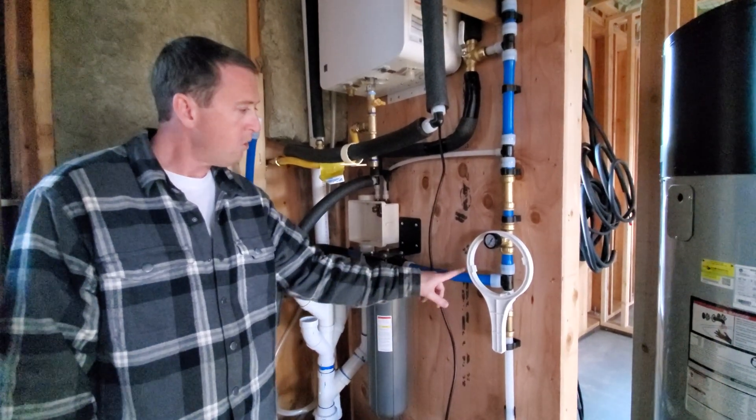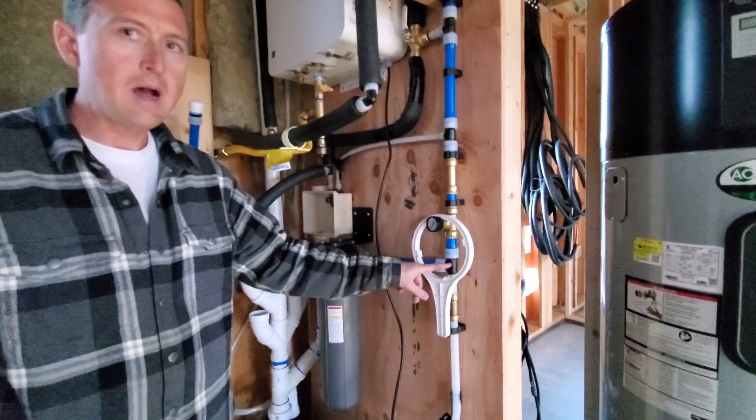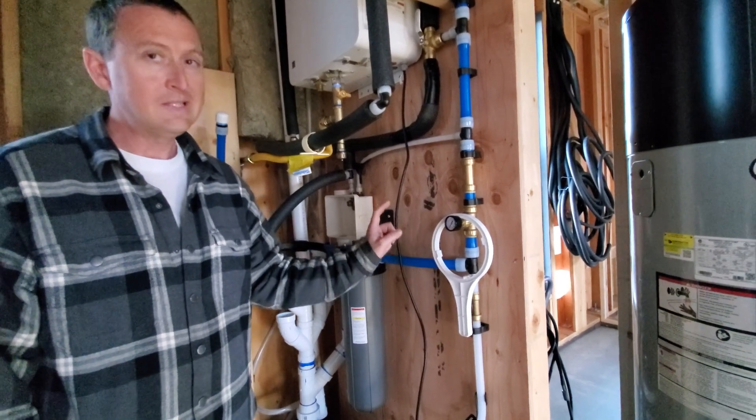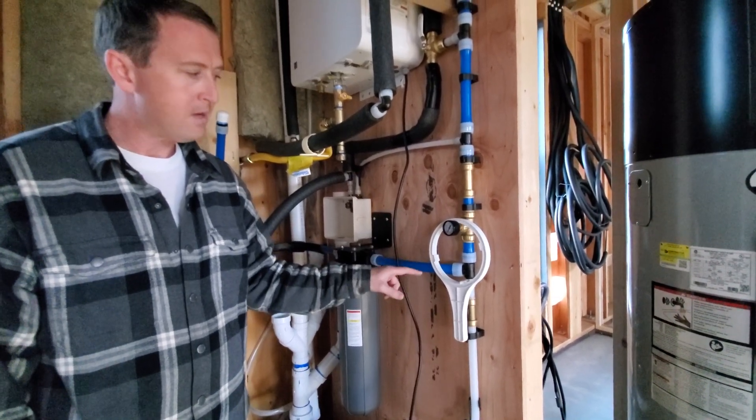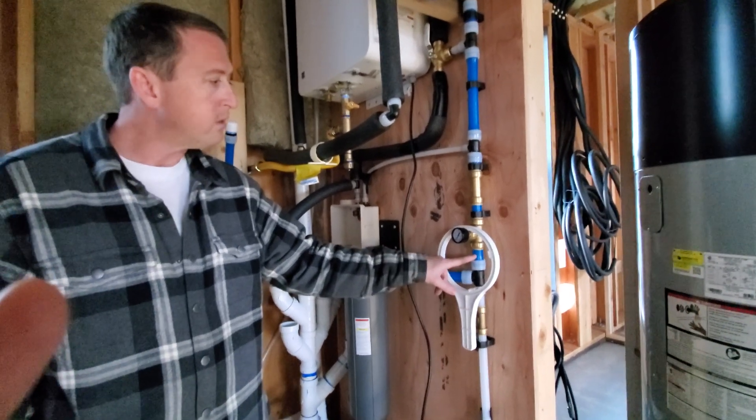Coming out of the filter it's still cold, coming over to this T. From here it has to decide to be either hot water or cold water. Let's stick with the cold water scenario and come back to hot water later. Cold water comes up this way, still in the blue one-inch PEX.